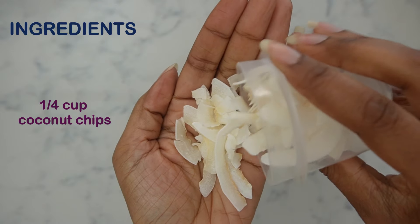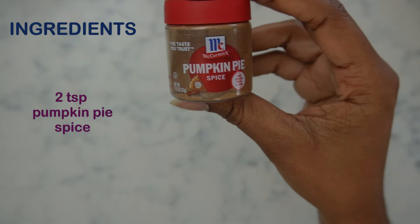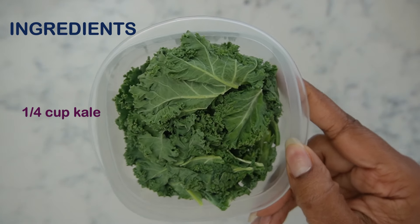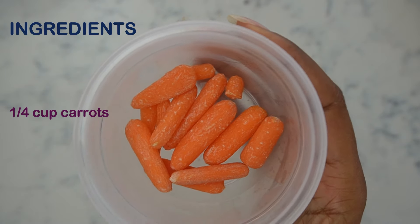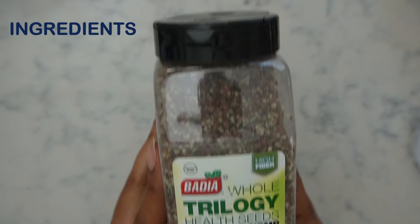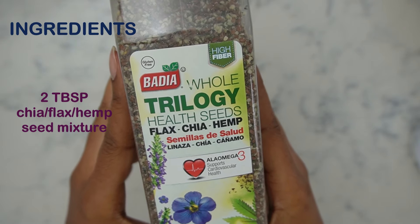For my mix-ins I am using coconut — you can use whatever mix-ins you like, but I am using coconut for this particular recipe today. I use pumpkin pie spice in a lot of things: in my oatmeal, my son's pancakes, and also in this muffin recipe — a staple in my household. Now we're going into our kale. Some people are a little iffy about putting vegetables in their muffins, but I'll do any and everything. I'm also adding some carrots, and last but not least I am adding some prunes — very good for digestion and it also adds another layer of sweetness. I love this Trilogy blend of chia seed, flax seed, and hemp seed.